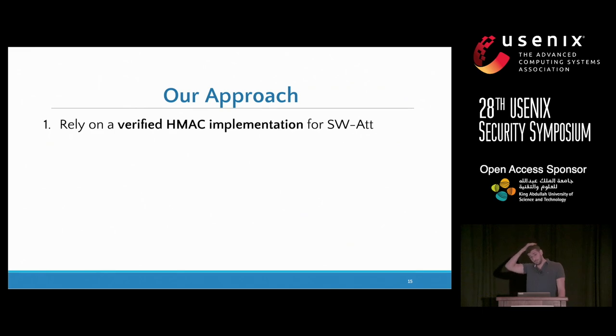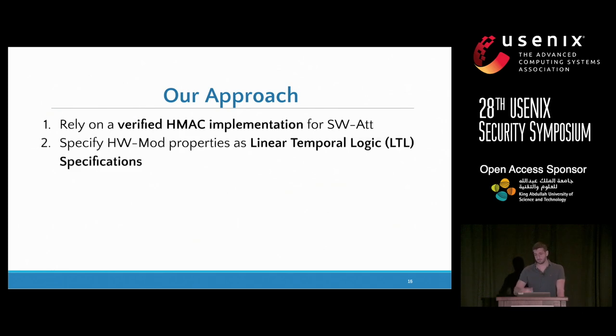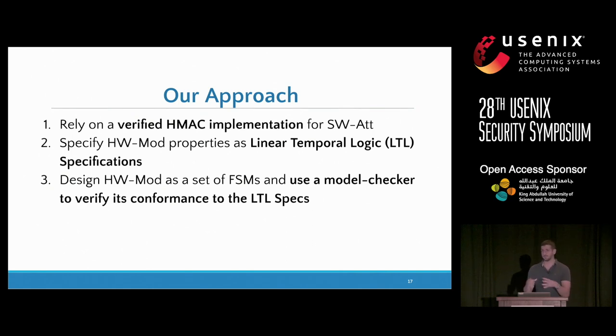For the software part, we rely on a verified HMAC implementation. There are already a couple of verified MAC implementations, and we use the Hacl verified HMAC implementation written in F-star. They verify it for functional correctness — meaning the code semantically corresponds to an HMAC — and also for memory safety and secret independence. They write this in a subset of F-star called Low-star, which can be automatically translated to C, allowing us to run it on a microcontroller. For the hardware part, we specify everything we expect in linear temporal logic, and design the hardware as a set of finite state machines that we verify using a model checker.